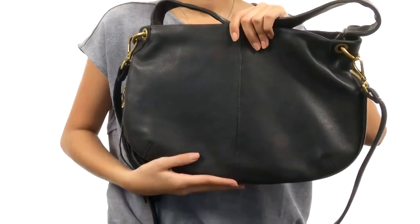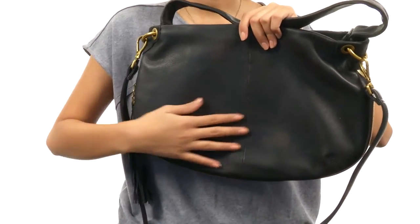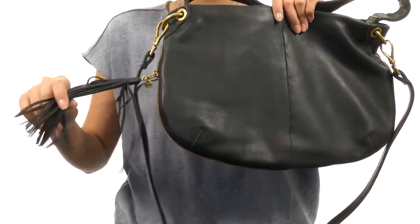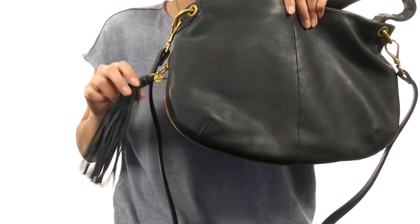Hey, what's up? My name is Sunshine and right now I am here to give you all the deets on Veil from Hobo. This Hobo bag right here is actually really neat — it features a top grain leather material as well as this beautiful little tassel detail, which I absolutely love. I am such a fan of fringe and tassels.